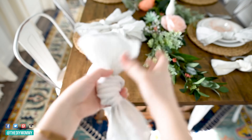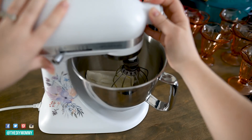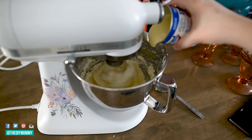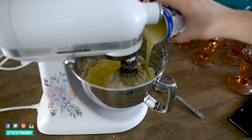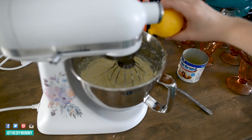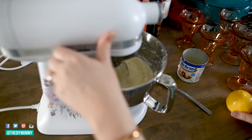Let me show you the dessert I'm making for my spring tablescape. Take two eight-ounce blocks of cream cheese, whip them in a stand mixer, then add one can of sweetened condensed milk — this is a very rich dessert, but you can use the light versions to reduce calories. Once whipped together nicely, add your flavorings. I'm adding about three tablespoons of lemon juice, inspired by the yellows in the flowers.